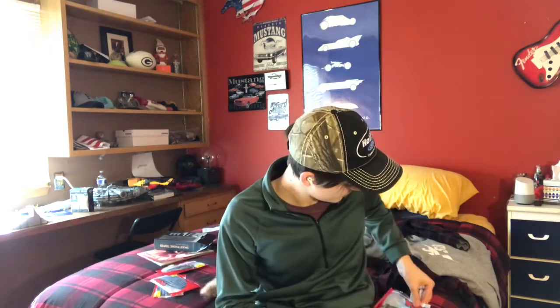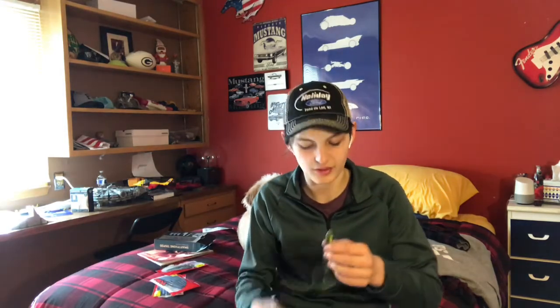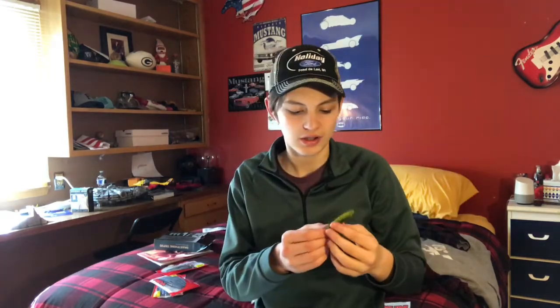I picked this bait out because I'm in need of a swimbait — I have swimbaits, but I want different colors. I normally mainly just use pearl white ones. So I got this little green pumpkin Yum paddle tail one. I like this one because it's got a fat body, but it also has those little gills on the side there, and those gills can really help it guide through the water.